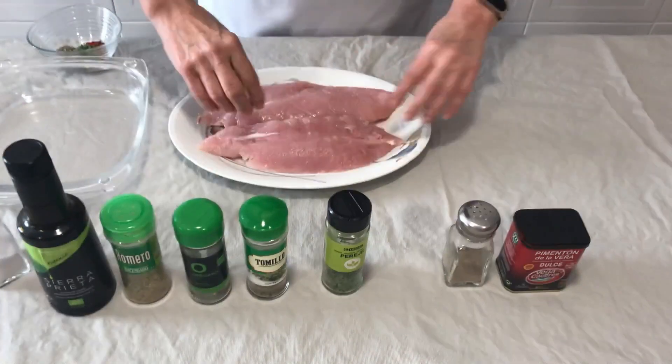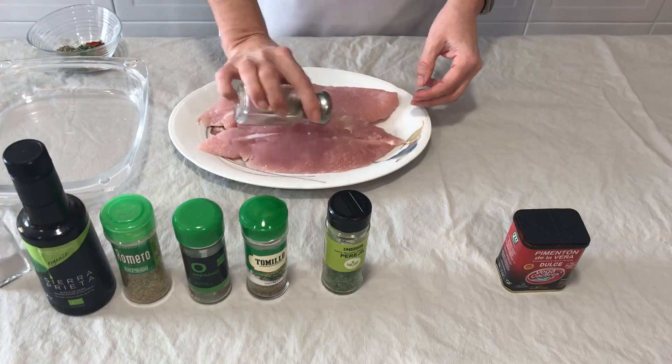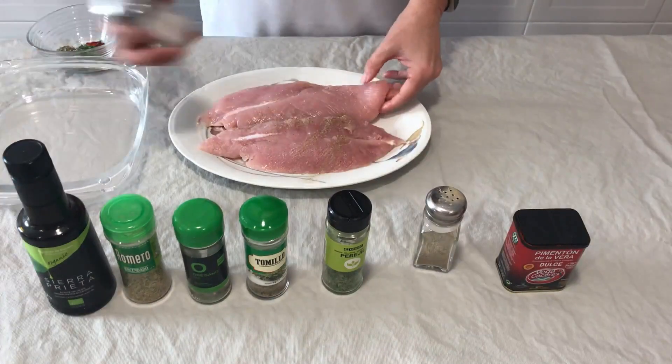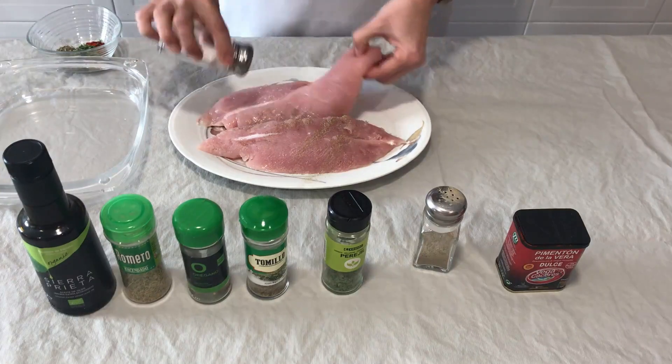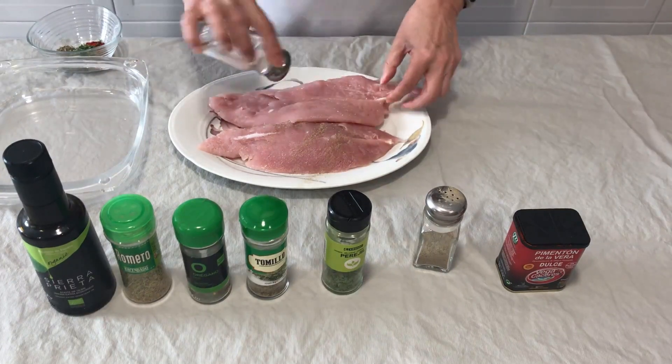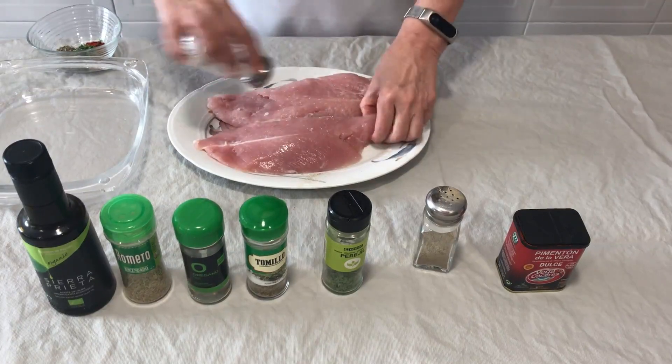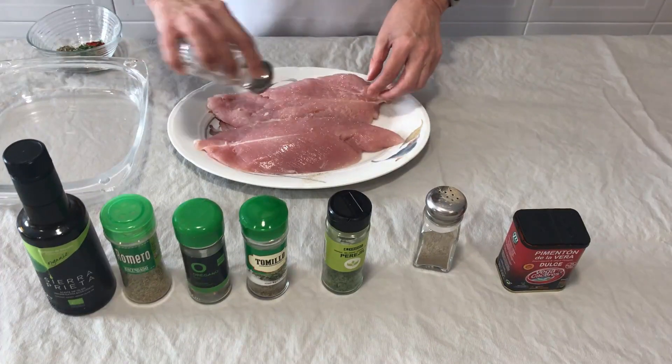I am going to prepare them in two different ways. With the same marinado, but with two different ways. Let's see what looks better.